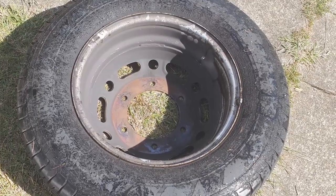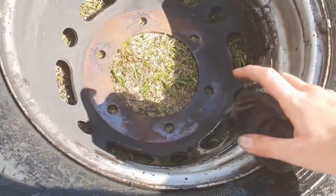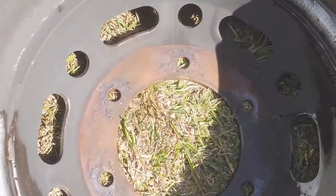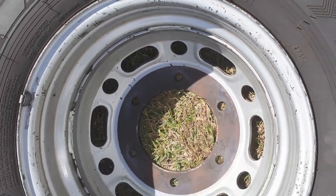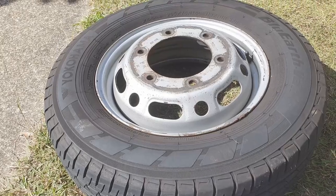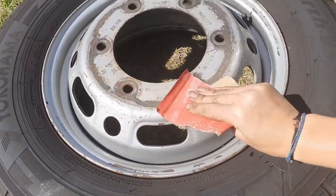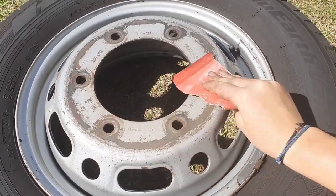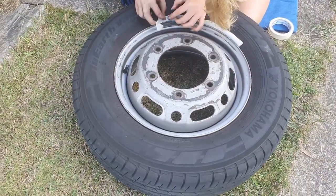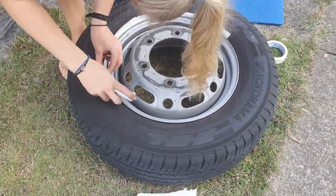So now we're cleaning the inside of the tire. It's pretty dirty. After cleaning the tire, we start sanding it.